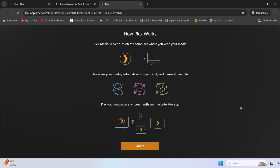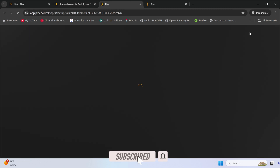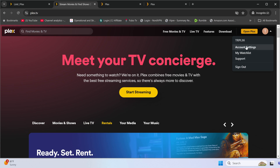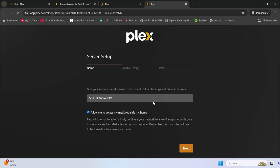It will bring you through the basic setup. You'll see a name for your server — mine shows 'Shield Android TV' — and you have the option to change it. I'll leave it as is since it's easy to recognize. Click 'Got it' and continue through the setup page.